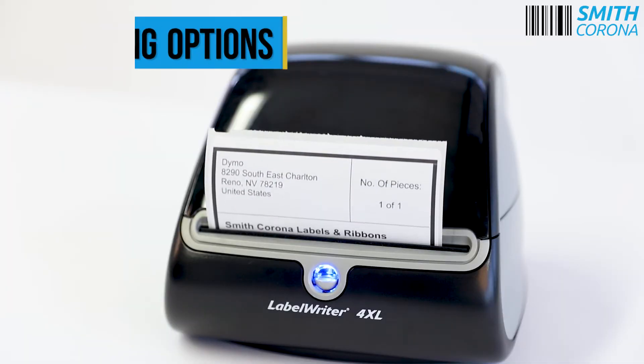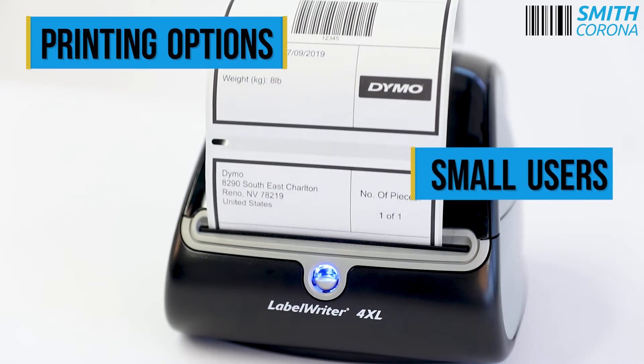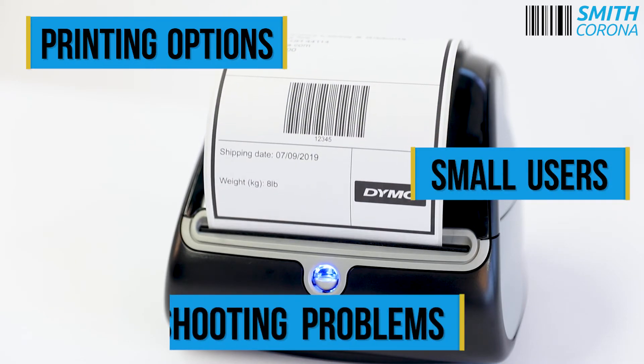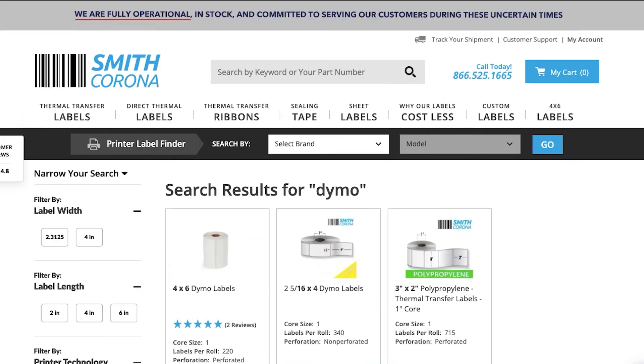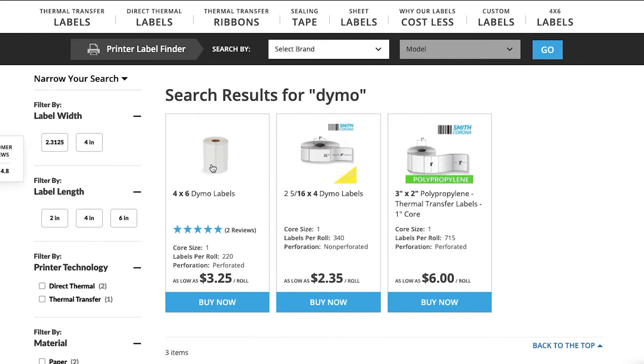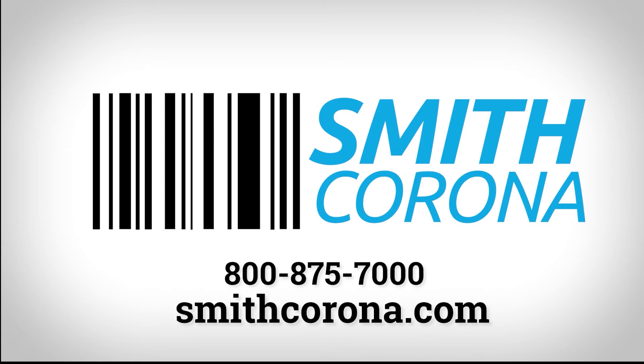Overall, this printer offers a wide range of printing options and is good for small businesses and at-home sellers, but you may run into troubleshooting problems. Shop smithcorona.com where we have Dymo compatible labels that are cheaper than Dymo's website, or give us a call at 1-800-875-7000.